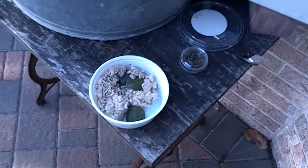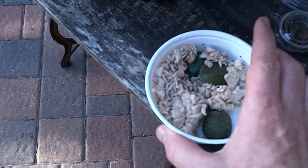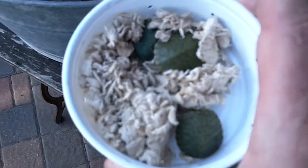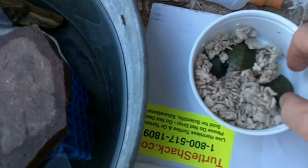So here's what we've got. We've got a little container and it has three very small turtles in it. I'm going to put them in their bucket now.